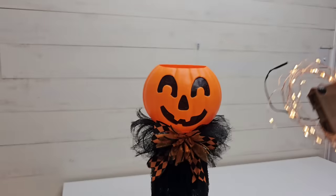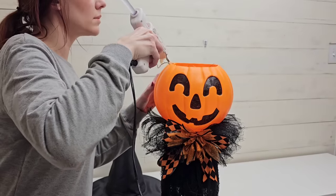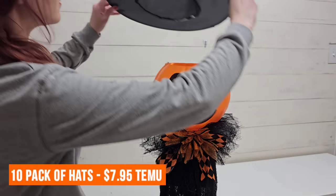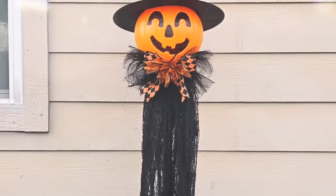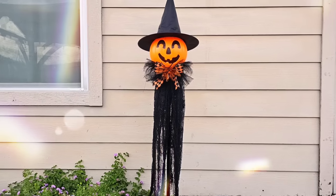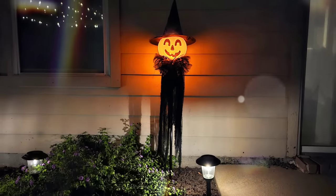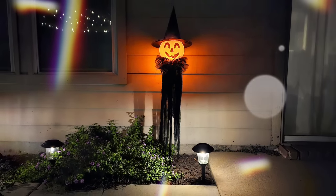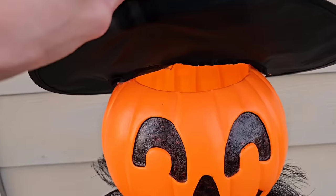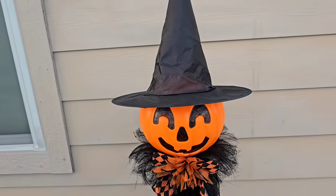I got some battery-operated outdoor fairy lights on a timer and put those inside my pumpkin head, then hot glued a witch hat to the top. I didn't hot glue it all the way around — just on each side — so I can still dip my hand in to grab the fairy lights if needed. This is super cute during the day and looks great at night.